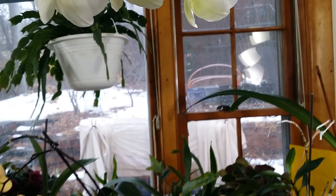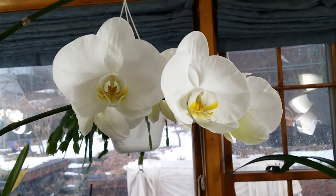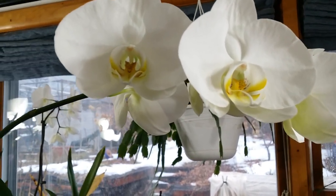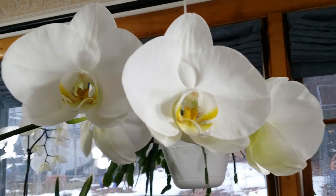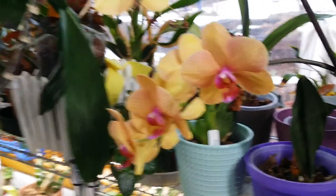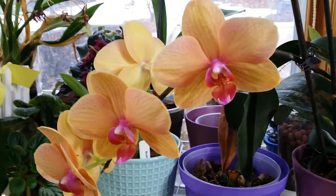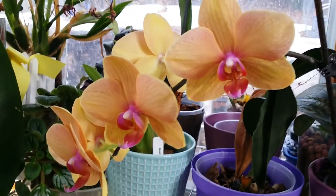The snow has finally melted — we had a big pile of snow out there and the rain has finally melted it. Look at this, this is one of the two with a white pile here. And this one is still blooming. I love that — it looks like an apricot color on this phalaenopsis. It's beautiful, it's really gorgeous.